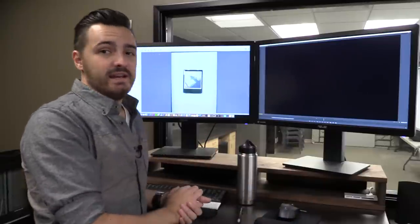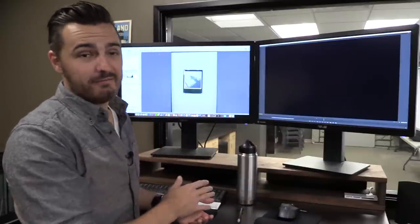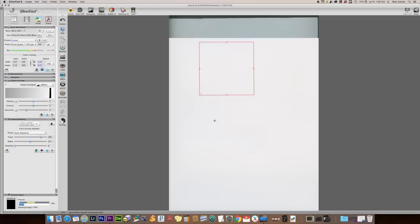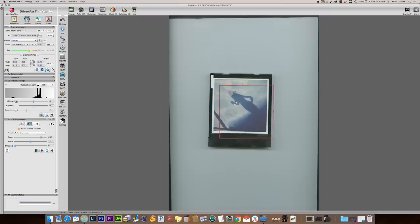I'm using Silverfast AI Studio to run my Epson. I'm scanning it as a TIFF, 48-bit. The 48-bit gives me a little more flexibility in doing the tonal and color adjustments later on. And today I'm scanning at 900 pixels per inch, which means I can actually blow it up bigger than it is in real life — I generally won't, but I can if I need to.